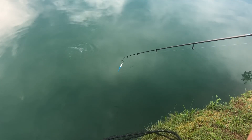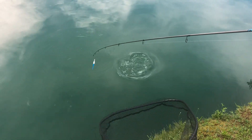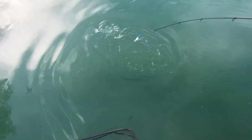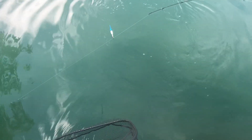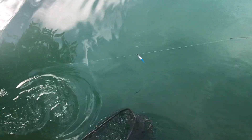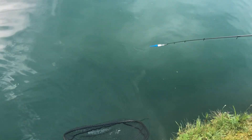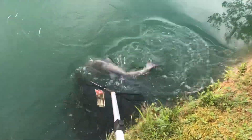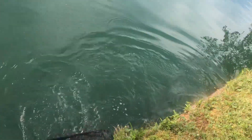There he is — yeah, catfish! He's not as big as I thought. Well, not that big. Let's see if we can get him out — watch over this way, Joe. He's a smaller one, but that's okay. He fought hard for how small he is. Let's see if we can get him in the bag. There he is, he's a little small. I think I got him — bring it up.